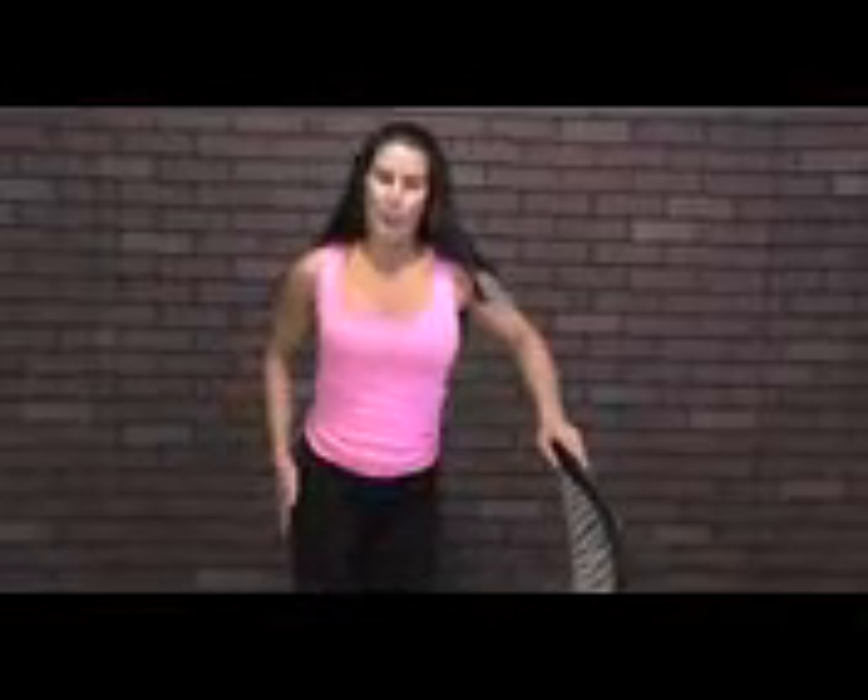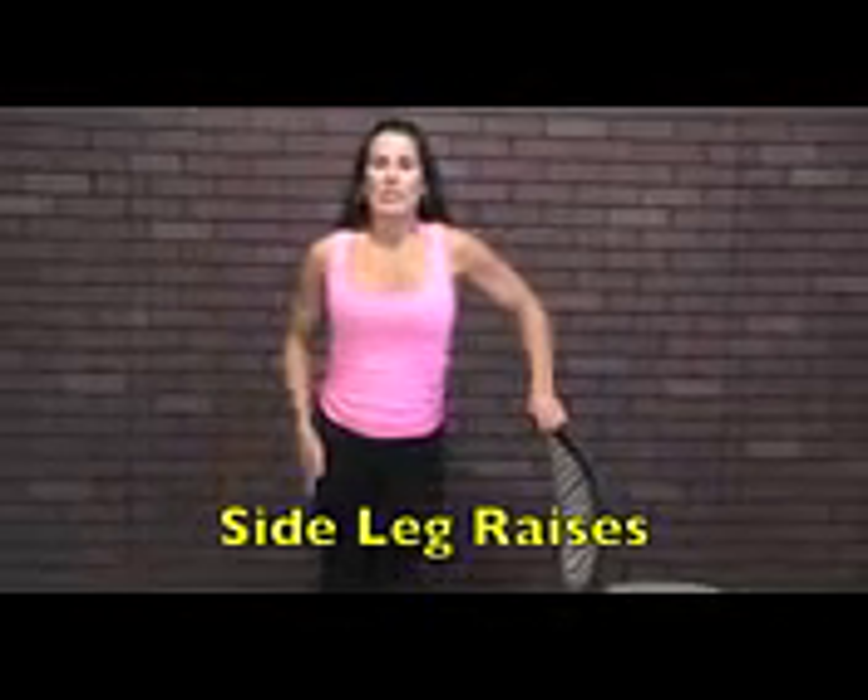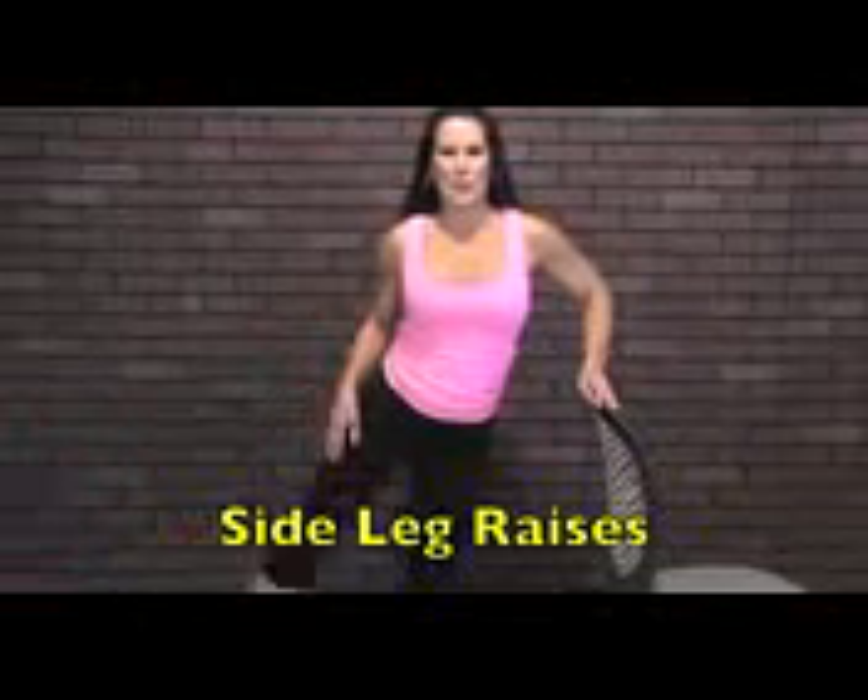We're going to work the sides of our hips — I tend to gain weight in my saddlebag area so I like to work the side of my hips a lot. Stand nice and tall, lifting up to the side and down — the foot's not coming back down, we're just going to keep it going. 1, 2, 3 — try to lead with your hips, don't throw your leg out — 4, 5, 6 — all the work is coming from right here — 7, 8, 9, 10, 11, 12, 13, 14, 15, 16, 17, 18, 19 — keep it here, 10 pulses — 1, 2, 3, 4, 5, 6, 7, 8, 9, and 10.